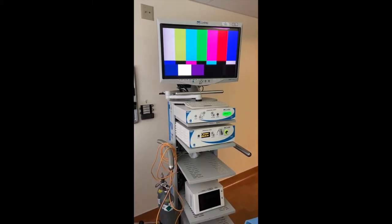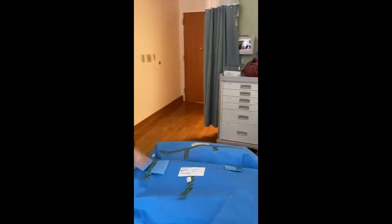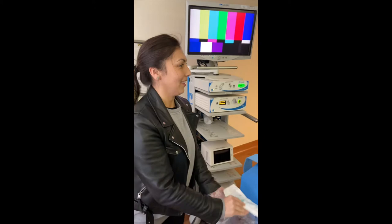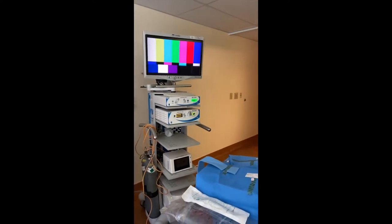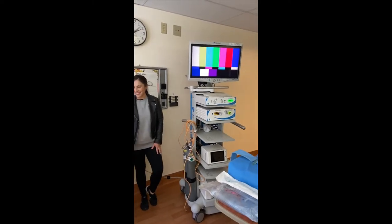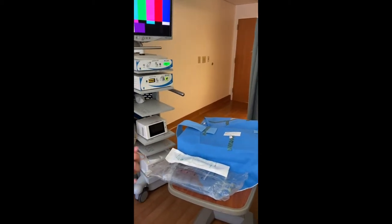Then grab the camera sterile tray, located in the back area where all the sterile equipment is kept in labor and delivery. You will also need the urogyne, aka transgender scope, from sterile processing, a three liter normal saline bag, a single bag irrigation setup, and Allen stirrups. All supplies are available in the operating room cabinet where the Allen stirrups are kept, except the urogyne scope, which will need to be retrieved from sterile processing.